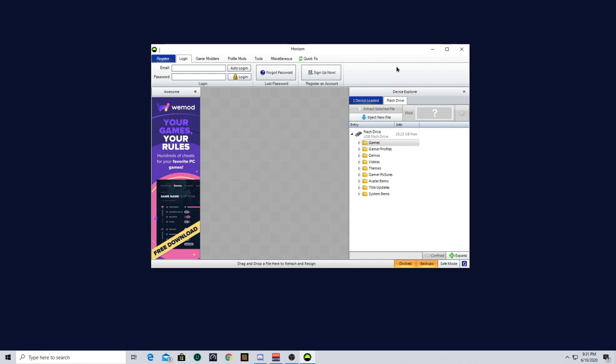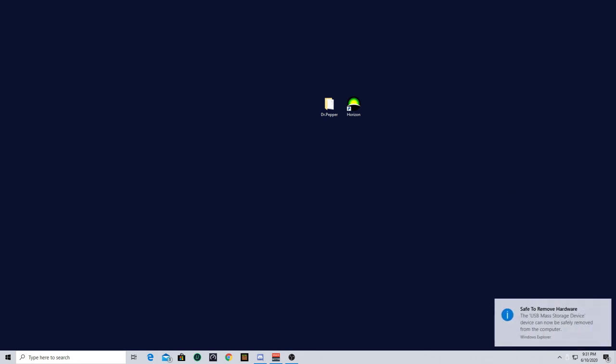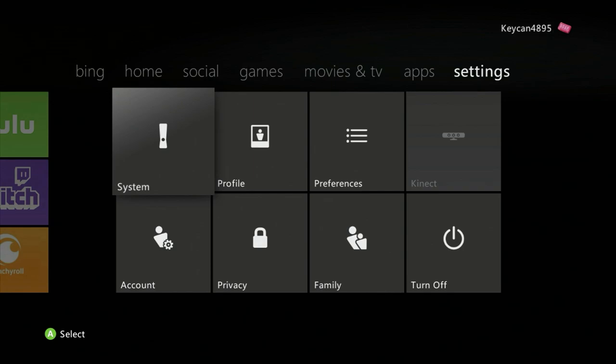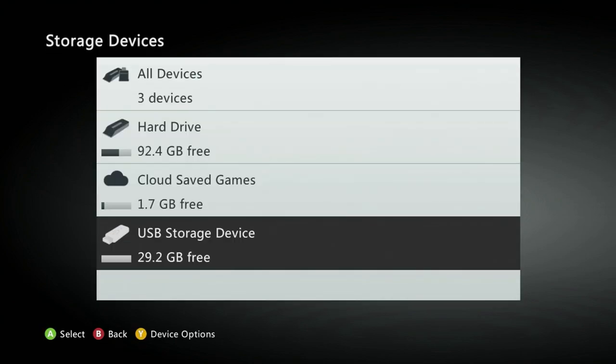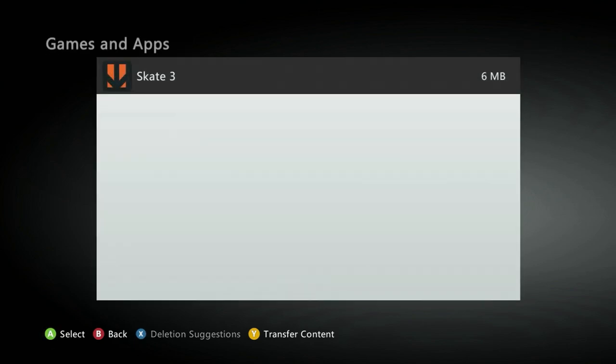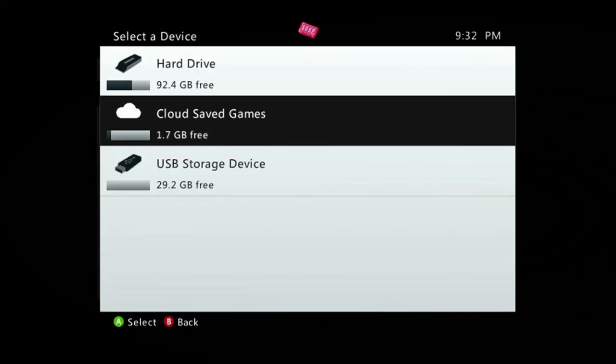Once you're done with that, plug it back into your Xbox 360. On the Xbox 360, go to System. Make sure you plug the USB stick in. Go to Storage, USB Storage Device, Games and Apps, Skate 3. Go ahead and click on it and click Move, and move it to the Cloud Save Games.